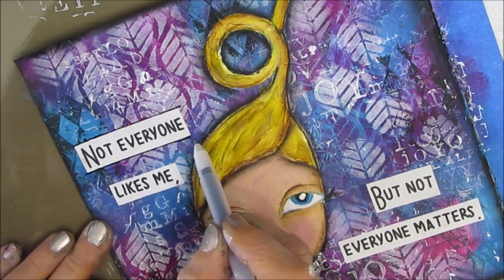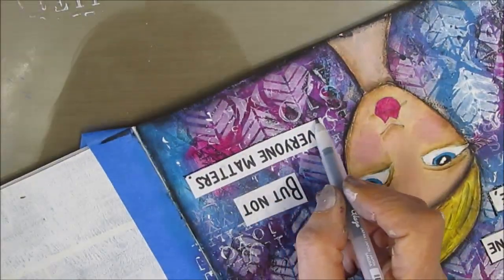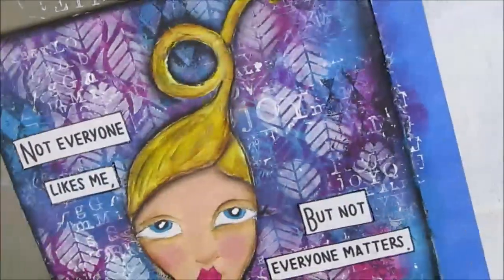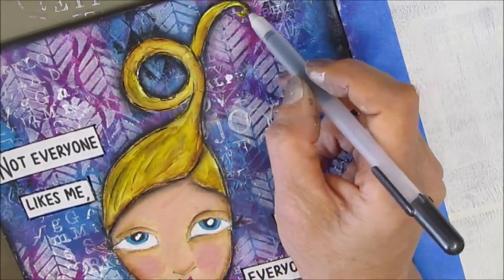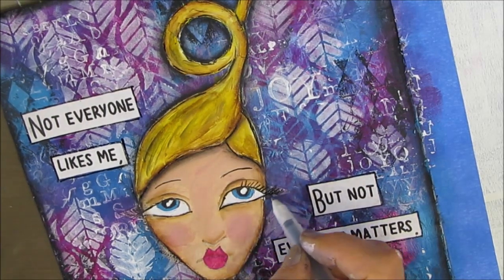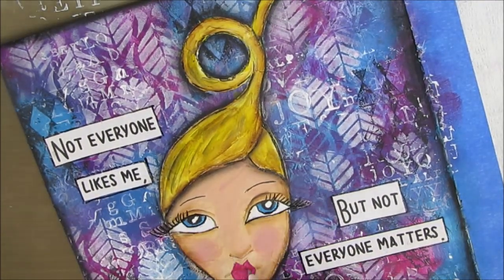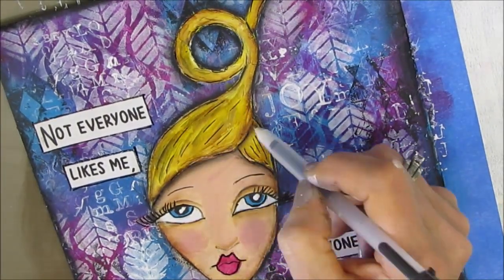I continued shading and adding whites to the eyes. I'm using my Sakura Glaze pen to go around the sentiment and also on the face. I need to go and buy a black Micron pen that I can use — it would have been better because the Glaze pen is dimensional and not exactly the right application for this, but it's what I had.